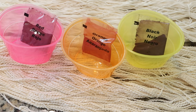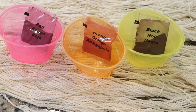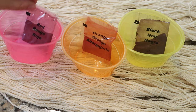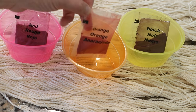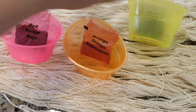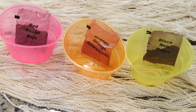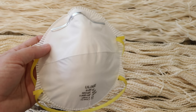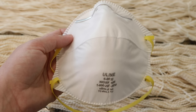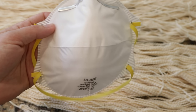Today I am going to use three different colors of the dry Tulip one-step tie-dye powder: red, orange, and black, which I've found will take on either a purple or sometimes greenish tinge depending on the fiber type. When I am dealing with the dry powders today, I am going to be wearing this dust mask so I might sound a little muffled.